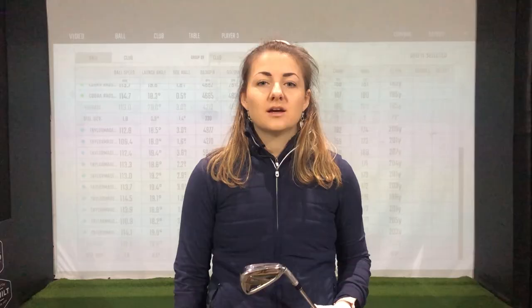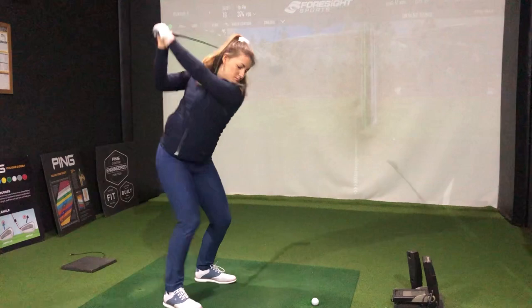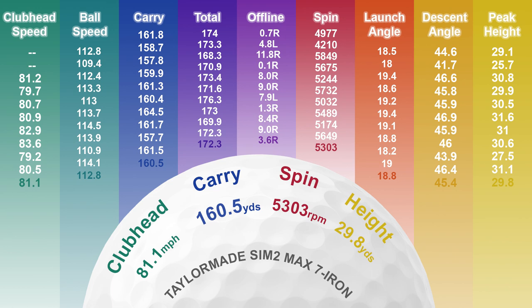The Sim 2 was launching slightly lower and also had a slightly lower peak height, but interestingly it still had an almost identical descent angle to the Rad Speed, which means you're still going to get that really nice soft landing on the green. A big difference was that these were spinning over a thousand RPM more than the Rad Speed, which is definitely one variable that affected the distance — these averaged 161 yards, so they were flying 5 yards shorter than the Cobras. It's worth noting these have a degree less loft: 28.5 degrees for the 7 iron compared to 27.5 in the Cobras, which is definitely one of the factors affecting the distance difference.